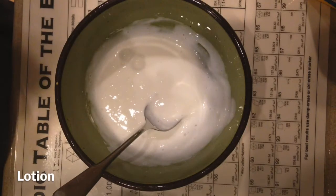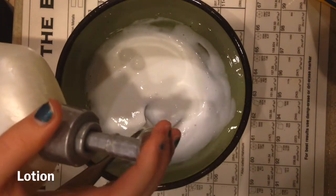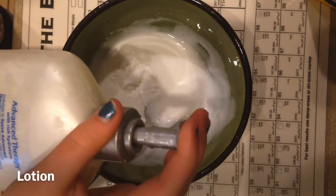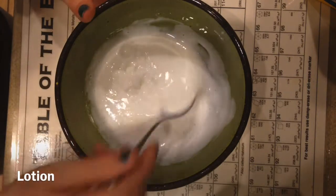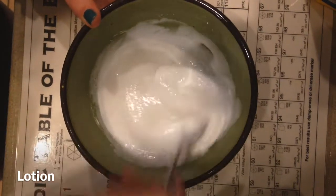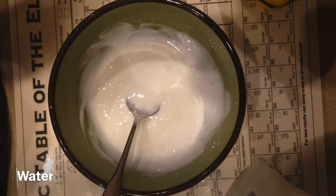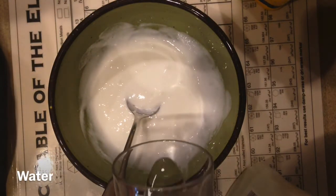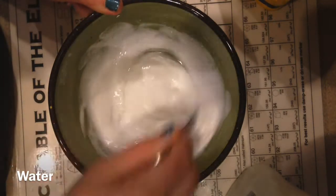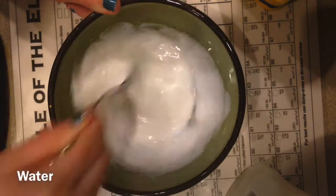After that I add in about five to six pumps of lotion because I like my cereal milk really soft. The next thing I add is just a little bit of water because I find that makes my slime more clicky. You don't want to add too much or else your slime might get jiggly.